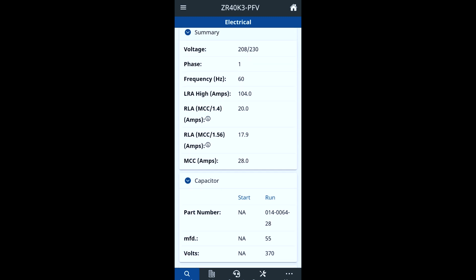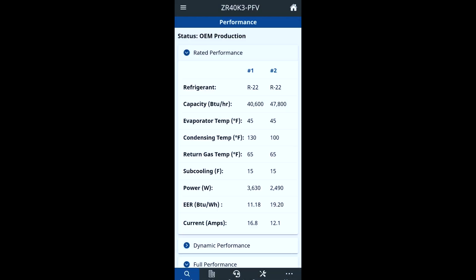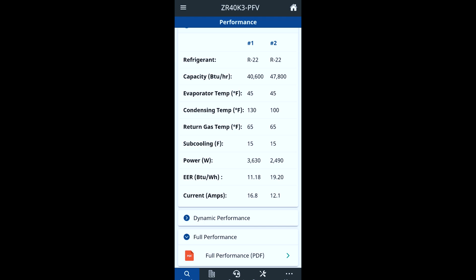Also, the run-load amps — when I first started, I always got confused because I thought this was what the compressor should be drawing when running. But this is actually the max amp draw that your breaker or contactor should be able to handle consistently. These two values are showing you one for your contactor and one for your breaker. If you actually look in your performance section, that's where you get your rated amps. So if you look here, it's a four-ton at basically 48,000 BTUs. You can see the current draw is nowhere near those rated load amps — seeing 12.1 amps at 48,000 BTUs and only 16 amps at 40,000 BTUs.